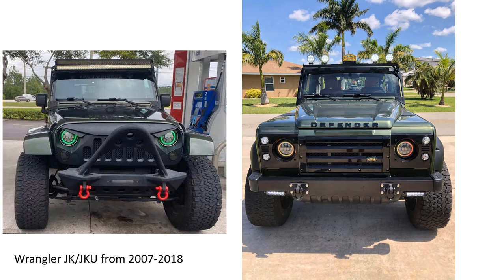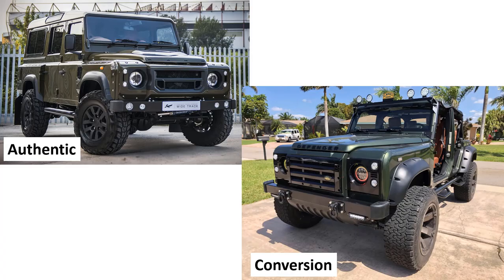I did this conversion because I really like the look of Land Rover Defenders, but I wanted the better engineering, reliability, and versatility of a Jeep Wrangler. This conversion gave me what I believe is the best of both worlds. For me, a Wrangler is a much better daily driver.